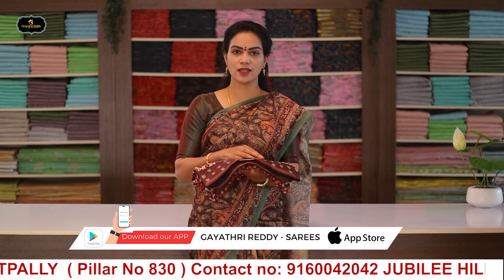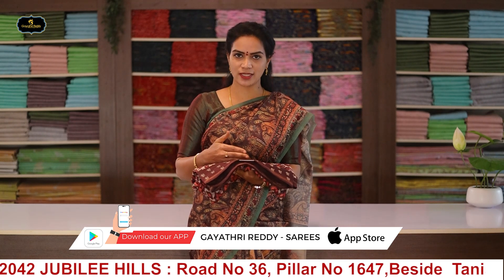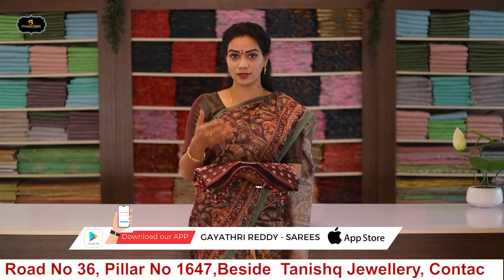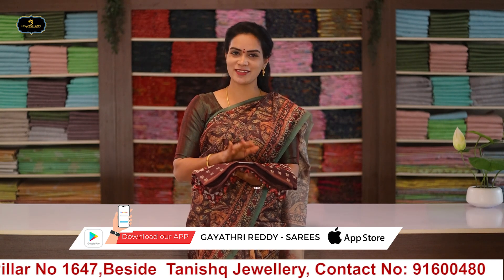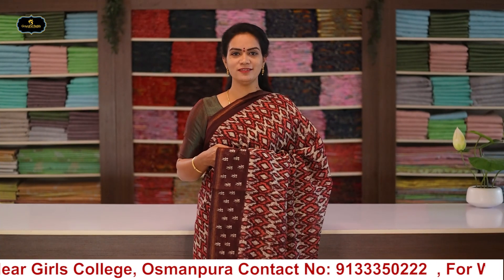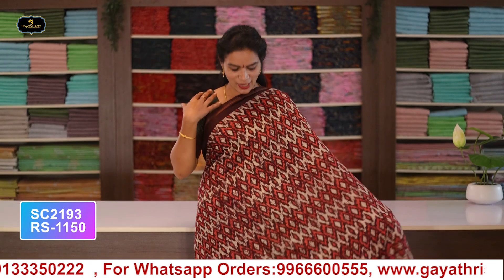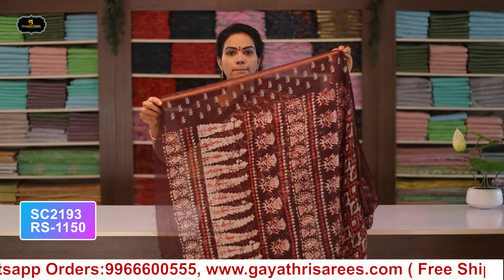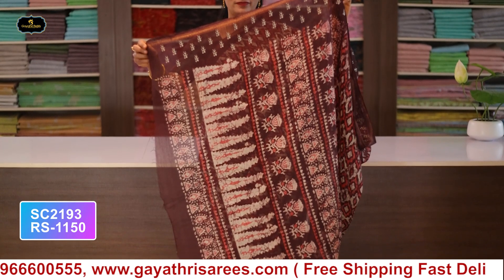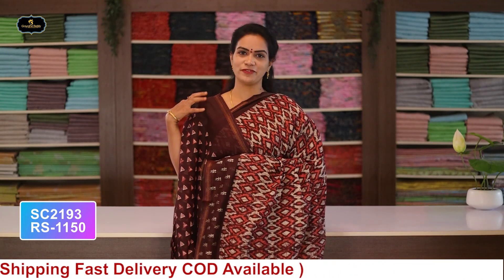Saree with printed blouse. Cost after discount: 1150 rupees.